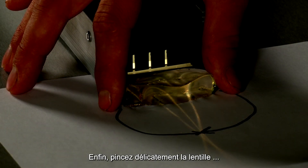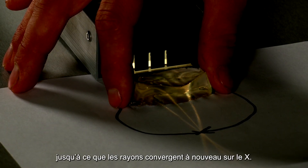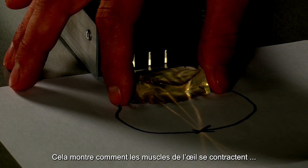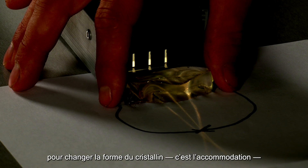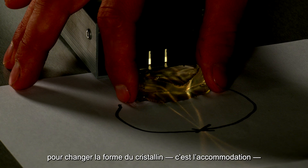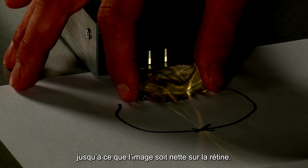Finally, carefully squeeze the lens until the rays converge at the X again. This models how muscles in the eye contract to change the shape of the eye's lens, a process called accommodation, until the image on the retina is clear.